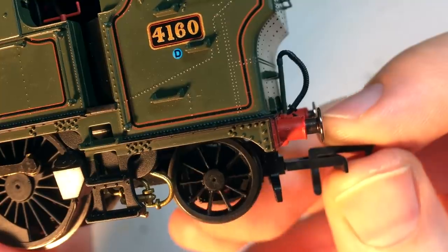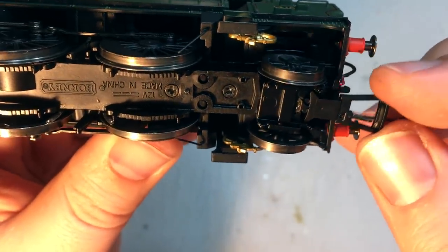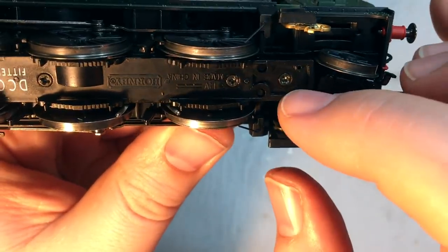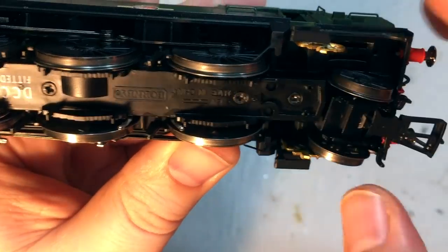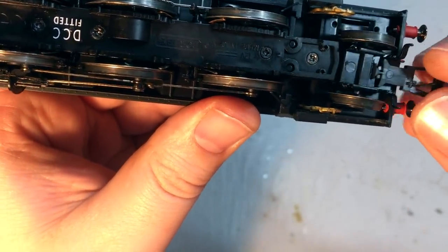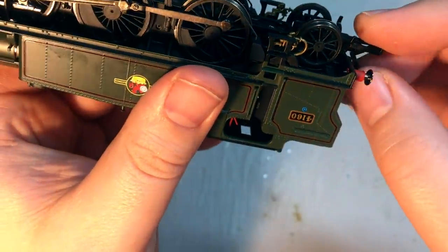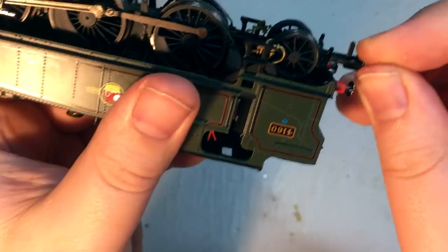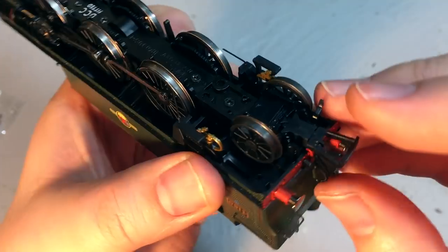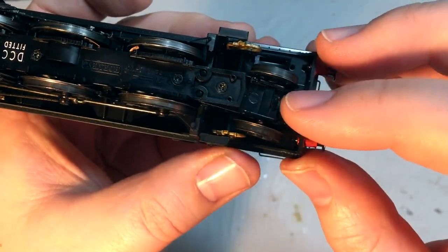That rear bogie has a little bit of an unconventional pivot — you can see it moves side to side, but the pivot itself appears to be right up at the top, with a long plastic bar that goes in. There's a great deal of movement in there, certainly a lot of flex for getting round corners, and we've also got a great deal of vertical flex — which is important to stop the locomotive from getting beached on those changes of gradient.